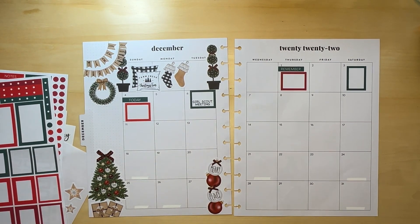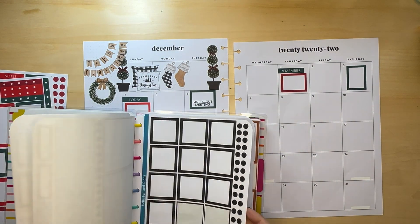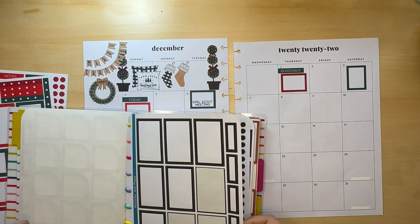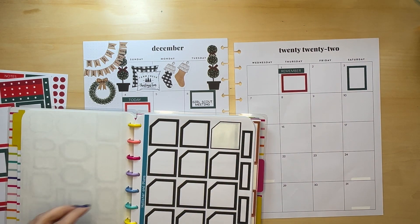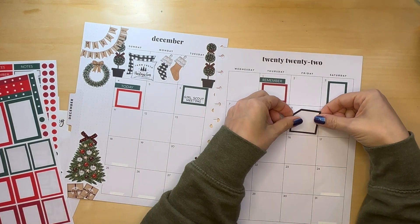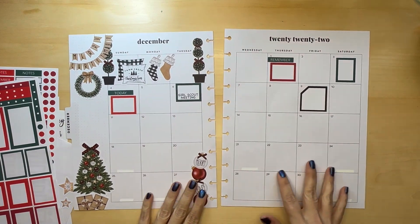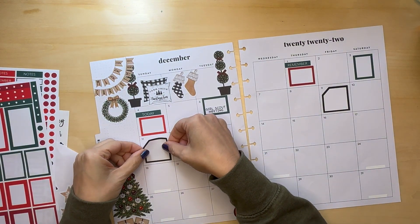I'm gonna use black too because I don't have any monthly stickers in those colors. So let's use black. And the 9th — I'll use another one over here. Another Girl Scout thing at King's Dominion. I'm gonna start selling cookies soon.